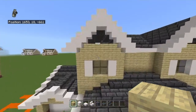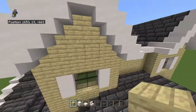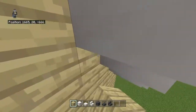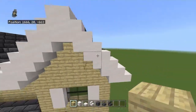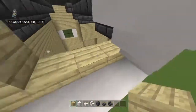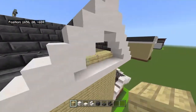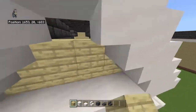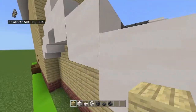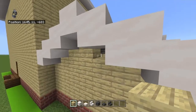Now fill in all of your peaks with birch wood planks so no one can see into your attic.